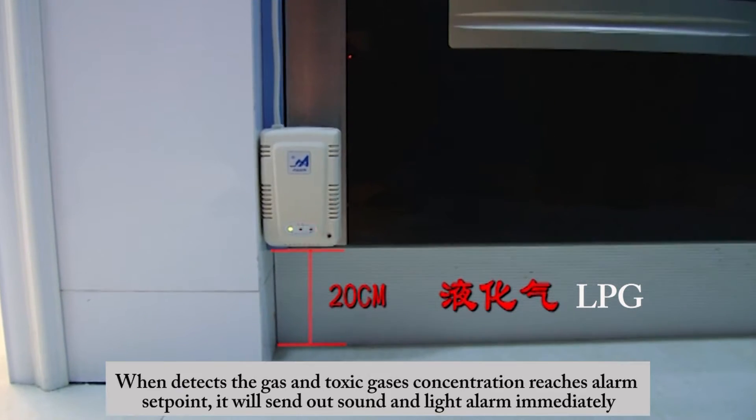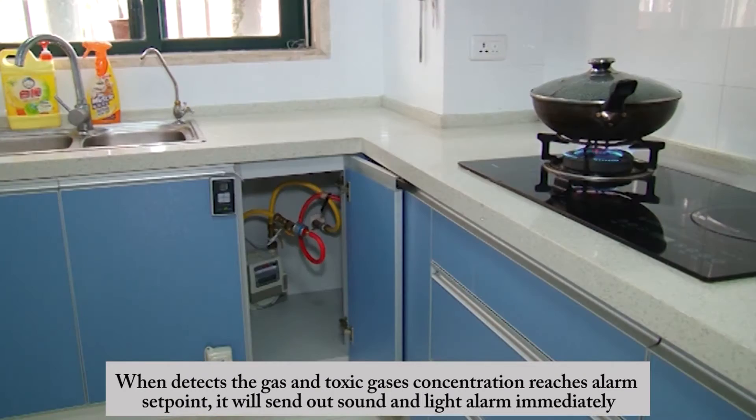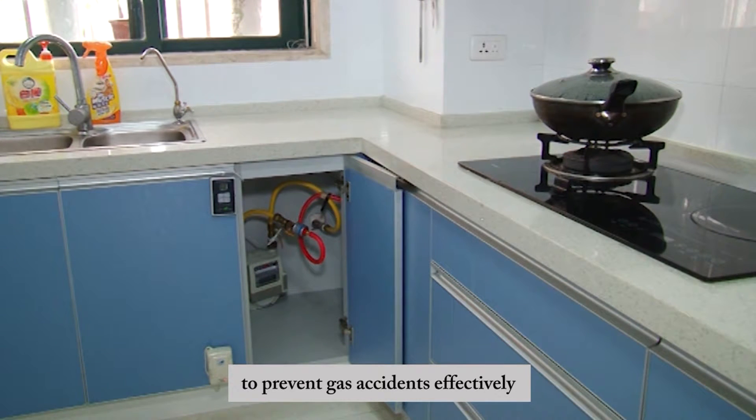The combustible gas detector, when it detects gas or toxic gases and the concentration reaches the alarm set point, will immediately send out a sound and light alarm and transmit a radio signal instructing the actuator to cut off the gas source automatically to prevent gas accidents effectively.